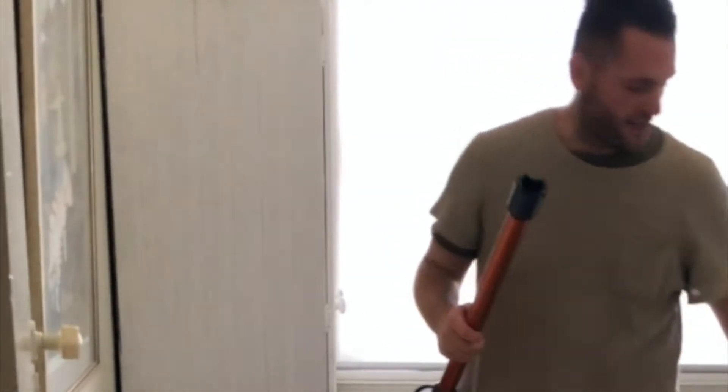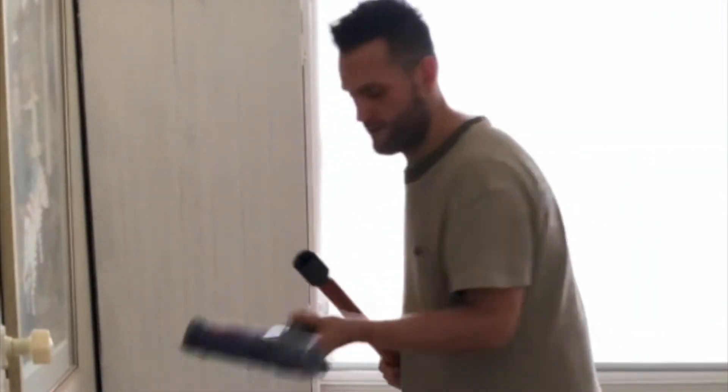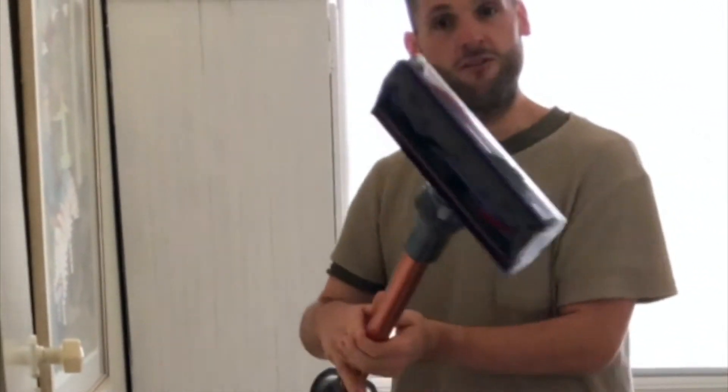It's really easy to change the attachments. Switch to a head for the hardwood floors.